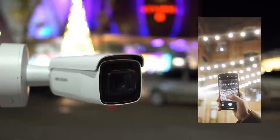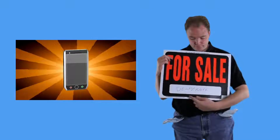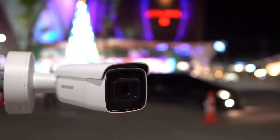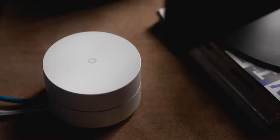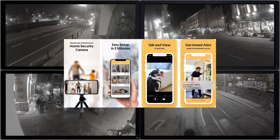Most people have at least one old smartphone which is put away without use. You can sell or trade in your old phone for a fraction of its value, but if it still works, it can be used for a variety of useful purposes around the house. For example, you may use an old Android phone as a baby monitor or a DIY Google Home speaker. Converting an old phone into a home security camera is one of the most beneficial reuse projects.